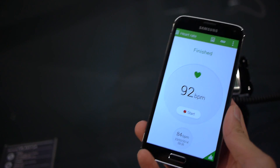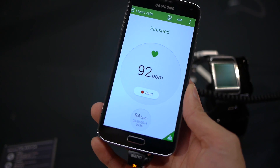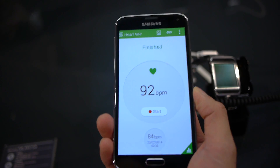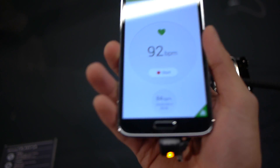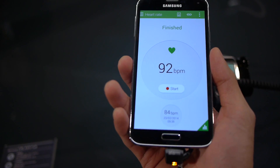Okay, we had a bit of a hiccup there. It took a couple of tries to get it to work. As it said, stand still and do not talk while measuring your pulse rate. We tried it out and it gave us a pulse rate of 92 beats per minute.